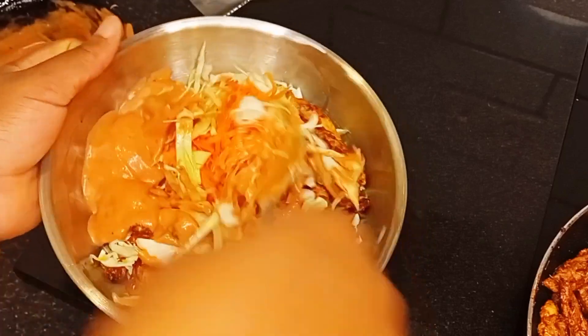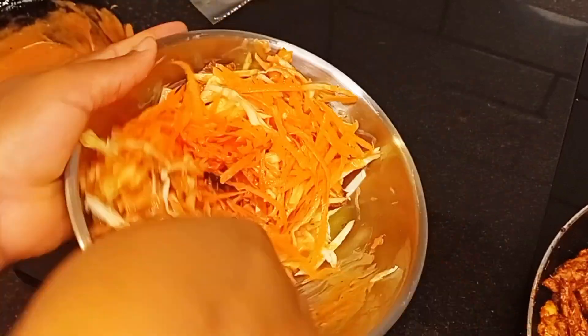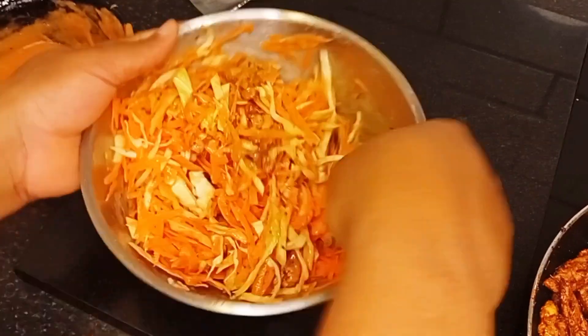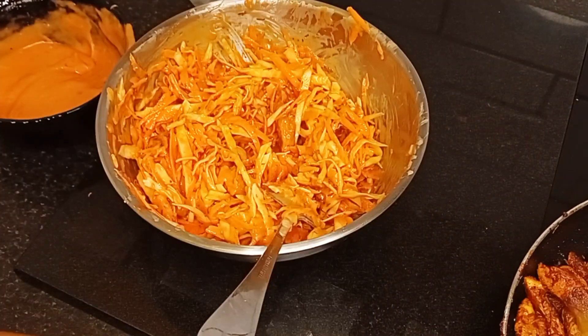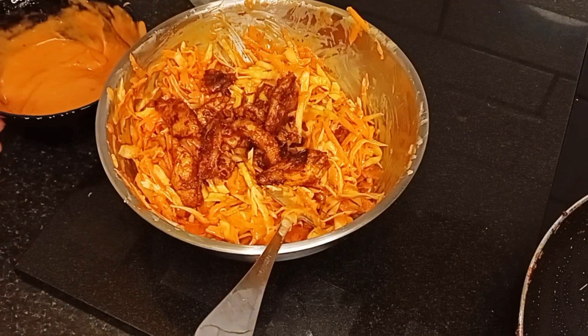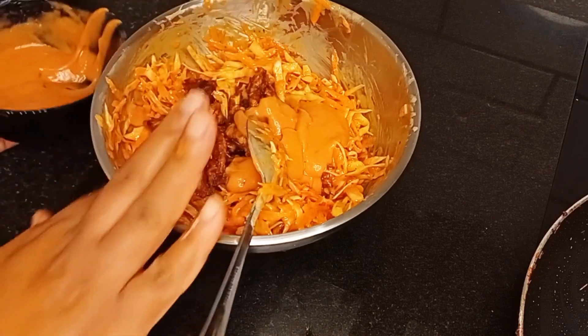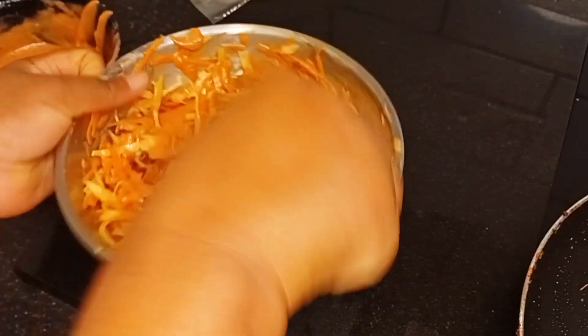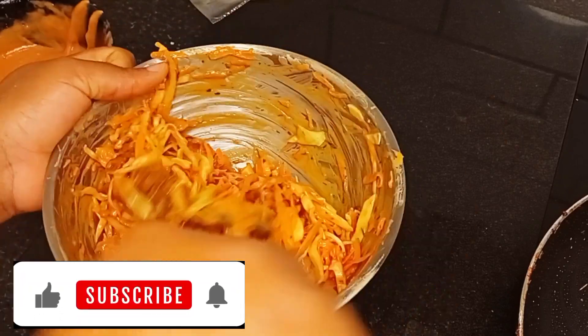I'll keep adding the sauce bit by bit until it all gets into the mixture. If there's not enough sauce I add more, then stir everything together until well combined. I continue to do this until all my chicken is incorporated.